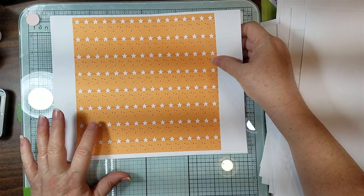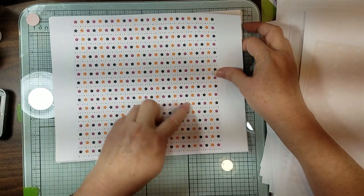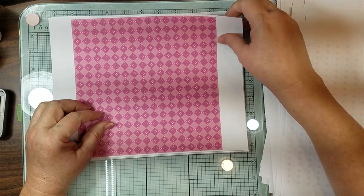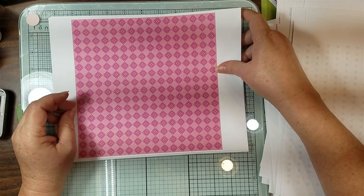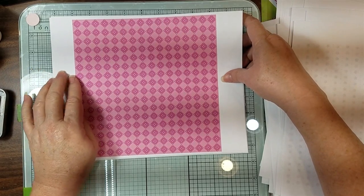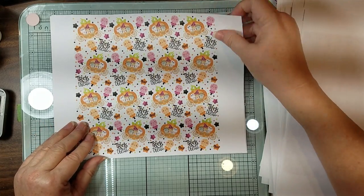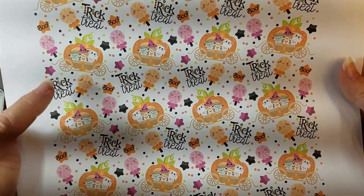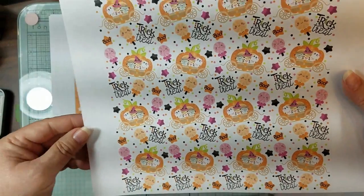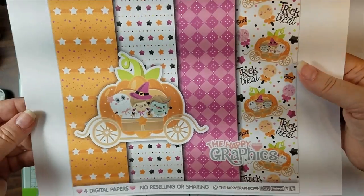And then little stars with orange and purple dots. And these are just more - I think of Dunkin' Donuts. I don't even like Dunkin' Donuts, but those are the colors I think of. And then this is just really cute - a lot of these papers you can use in other things. The little pumpkin carriage and her little lollipop with her face and it says trick or treat. I'm going to have fun making this one.